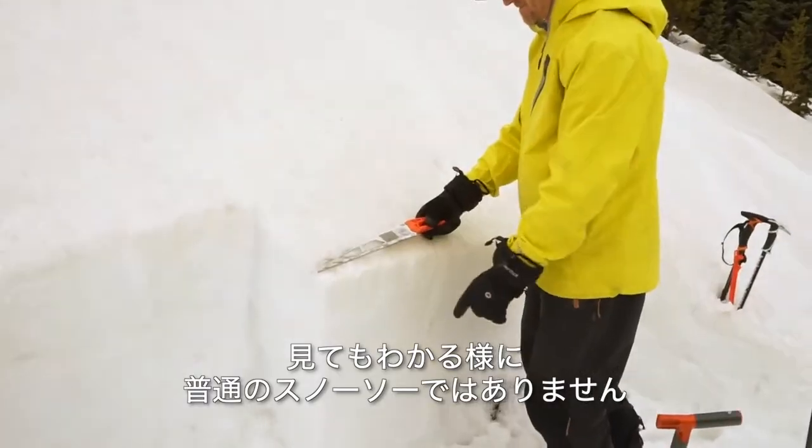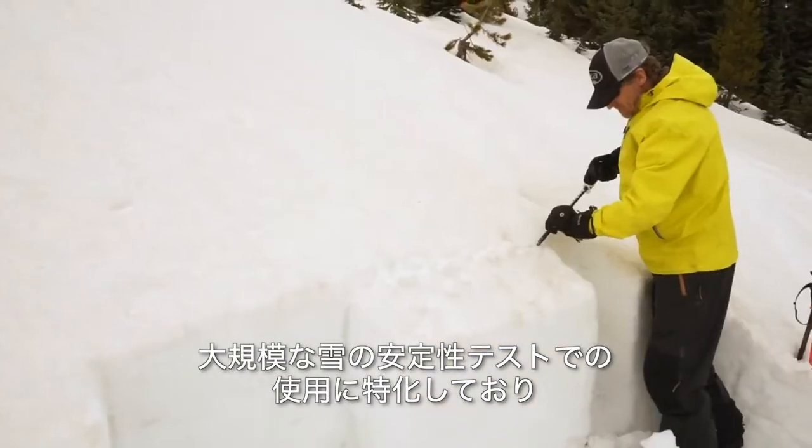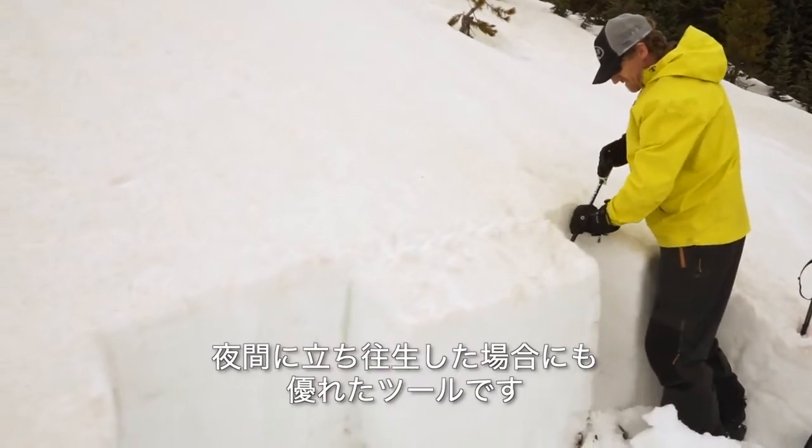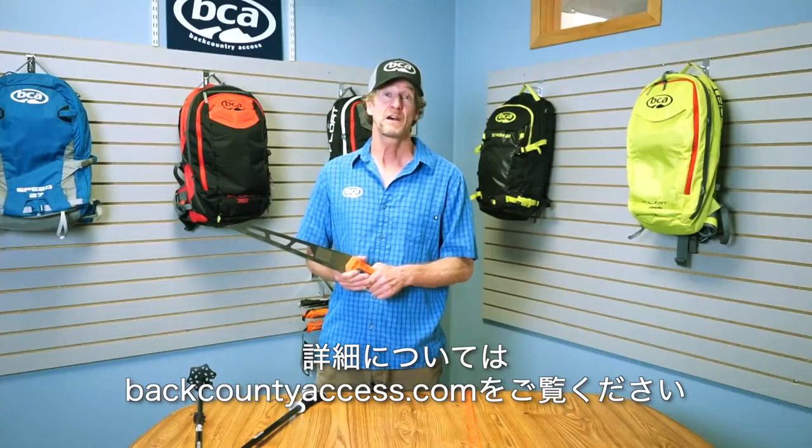This is no ordinary snow saw, as you can tell. It's specialized for use in large column snow stability tests, and it's also a great tool if you get stuck out at night. For more information, make sure you check out our website at BackcountryAccess.com.